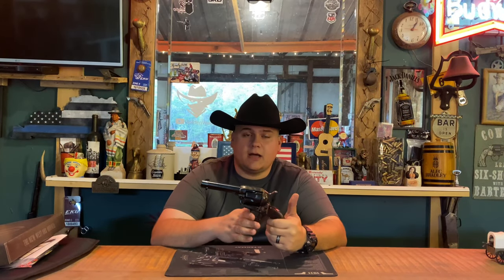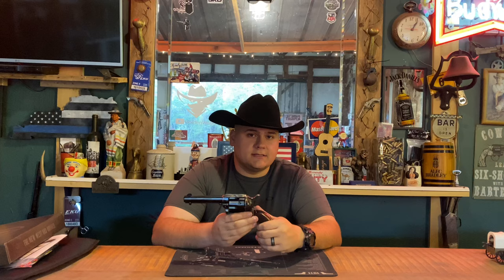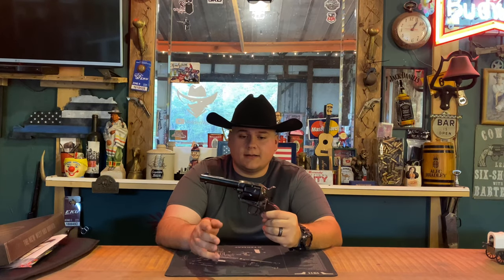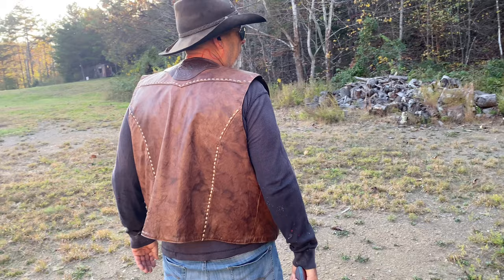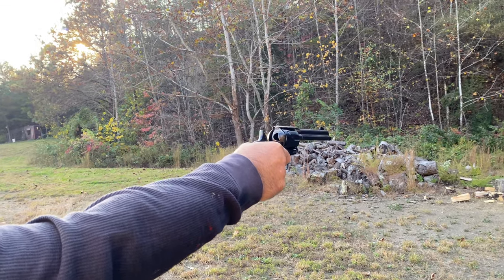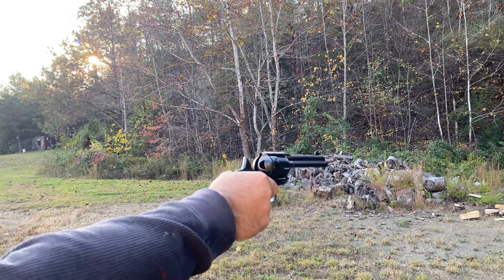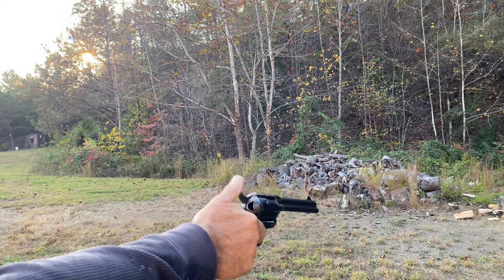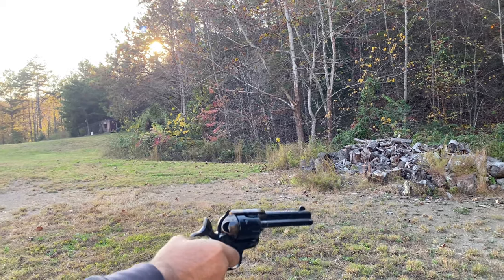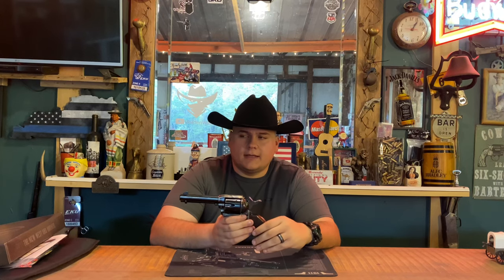It's very nice to see that Taylor Firearms is actually bringing a lot of these older models to us at a reasonable price. This gun — the tuned edition of the Smoke Wagon, 4.75 inch barrel in 357 Magnum — will run you about $757 on their website. I'll leave the link in the description below. The non-tuned version will run you about $511. But I would check out the tuned version just because of how silky smooth this gun is — it is truly a work of art.